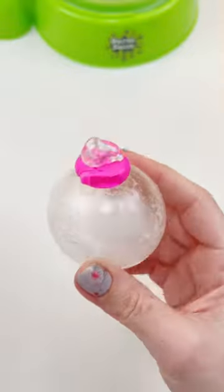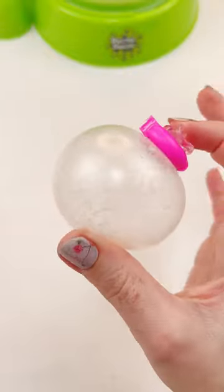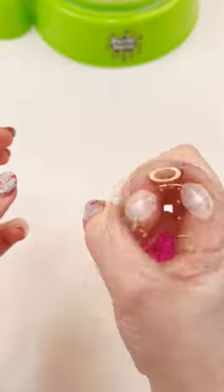Now it's just kind of full of liquidy yuck. I don't know, it's not really cute, but it did blow it up. It's a little bit squishy, it's full of air. It's actually pretty tight and I think this actually worked way better than I thought.